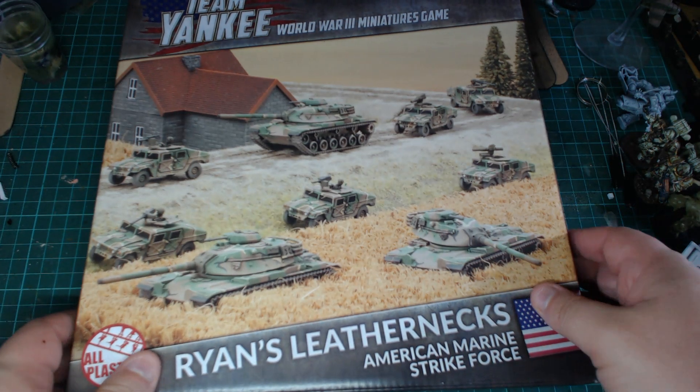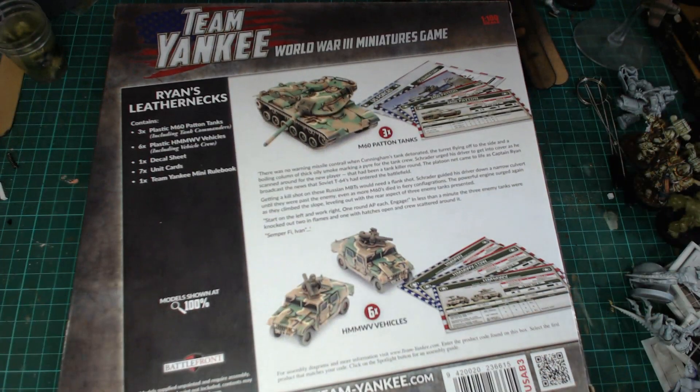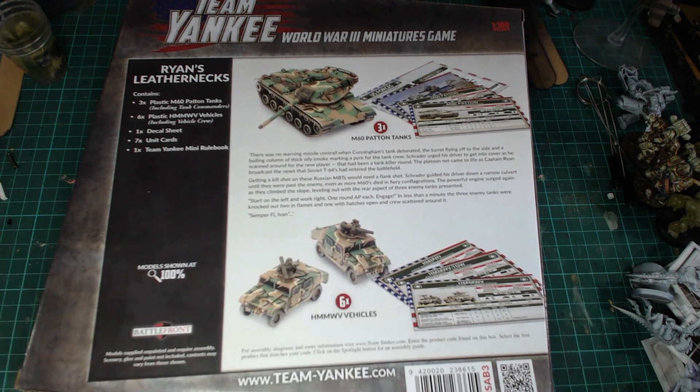Now let's check out the back of the box. We get three M60 patterns in it and six Humvees. These are all plastic, which is really cool. I like that. We're going to open the box in a second and we'll take a look inside to see what the contents are.